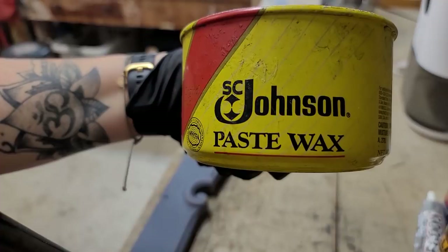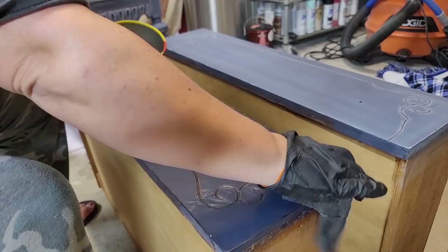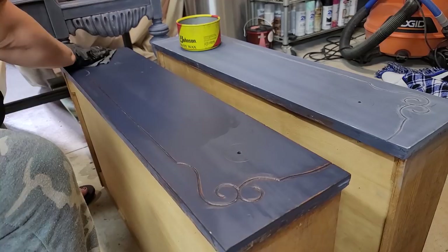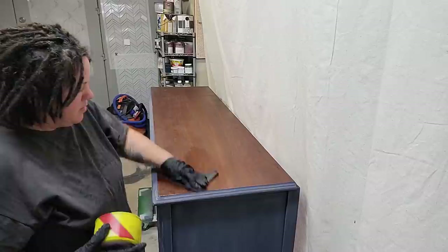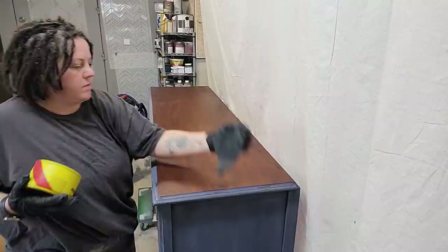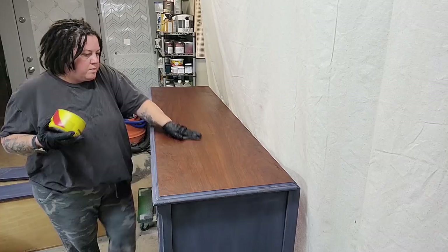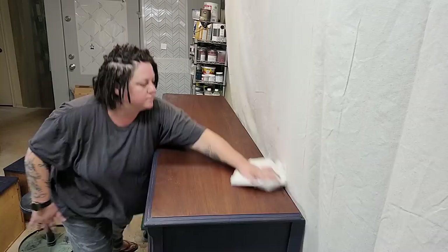For top coat I chose Johnson's Paste Wax because I wanted to keep the matte finish from the chalk paint while also giving it durability. I use this wax a lot — it's so easy to apply. Just wipe it on with a t-shirt piece or cloth in a circular motion, then go back and forth in the direction of the wood grain. I only applied two coats of polyurethane on the stained top because I knew I'd add wax too, keeping the finish fluid and consistent across the piece. I let the wax sit for 15 to 20 minutes, buff it with a lint-free cloth, add a second coat, let that dry, then buff one final time. The more you buff, the more sheen you get — so you control how shiny or matte your piece looks.